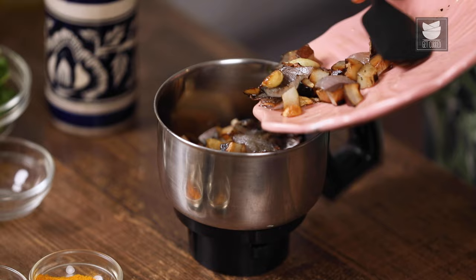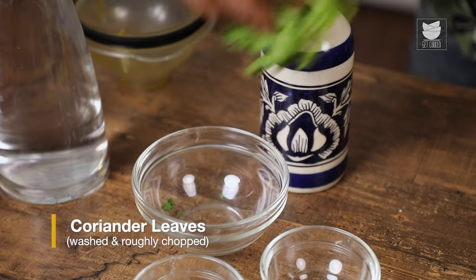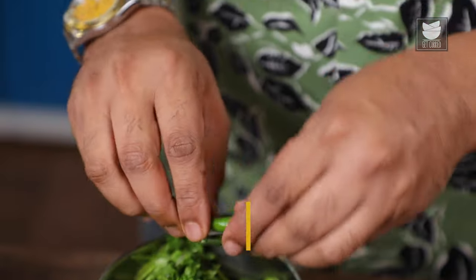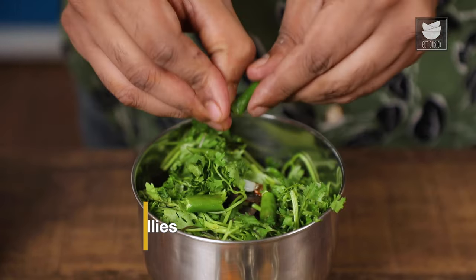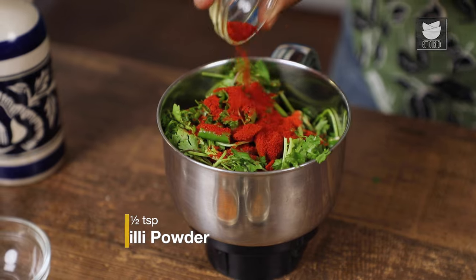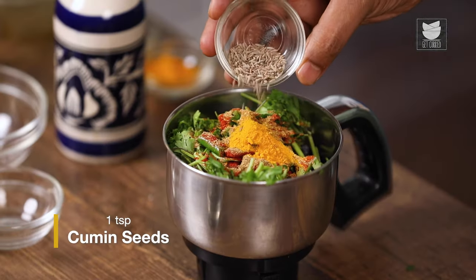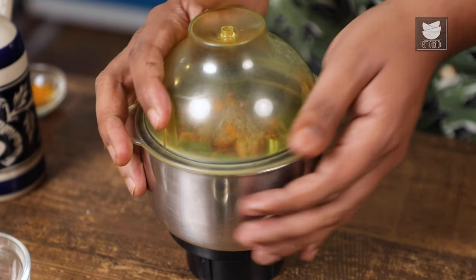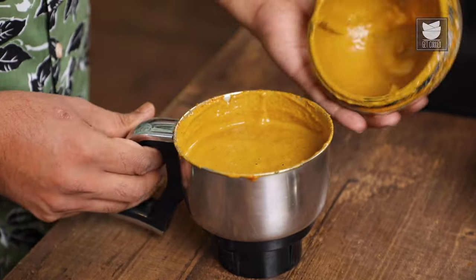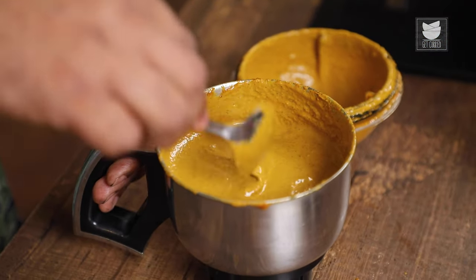Once this cools down, you carefully transfer all of this into the blending jar, along with the oil of course, because that's where the flavour lies. Add to it a couple more ingredients, beginning with coriander leaves — freshly picked, washed and hand-torn — a couple of green chillies, red chilli powder for a combination of good colour and spice, garam masala powder, a touch of turmeric powder, and untoasted cumin seeds. Let's cover and grind this into a slightly coarser paste. Our coconut paste, the vatan, is done and ready.